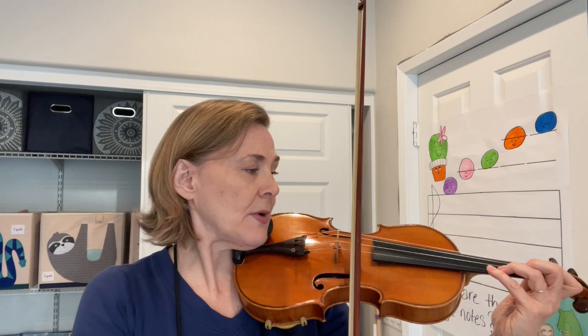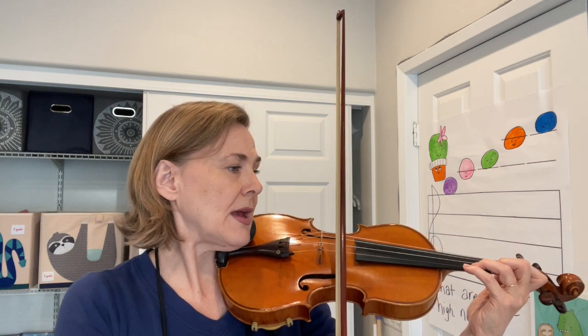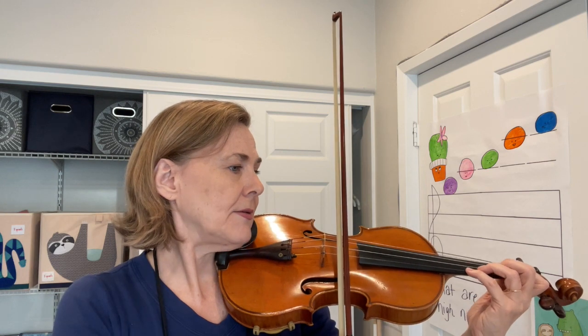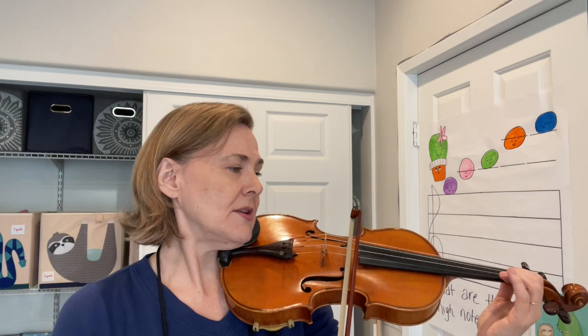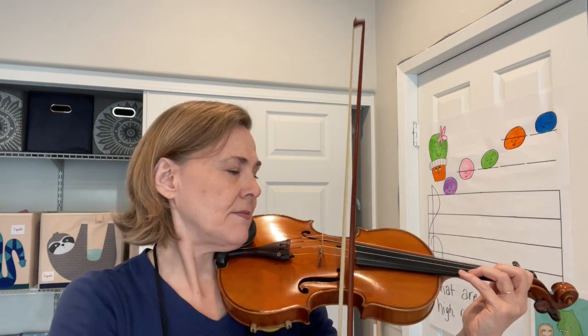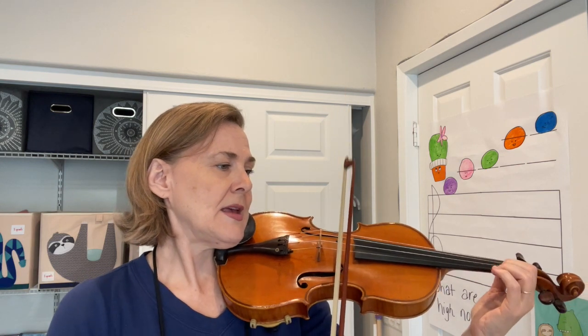Get your low fours ready — it should be right next to a three on the stripe. Ready, go. Low two, one on the stripe. Again, double time.